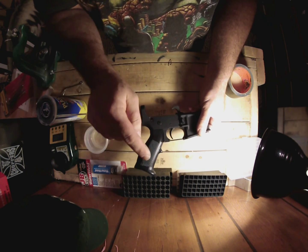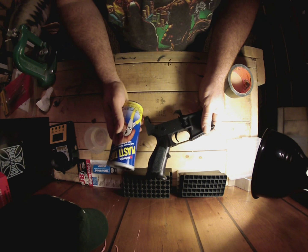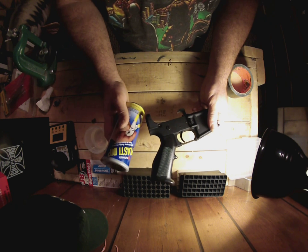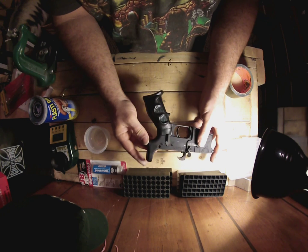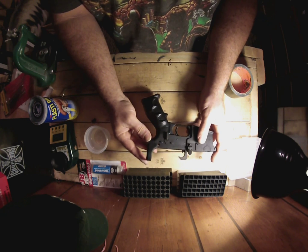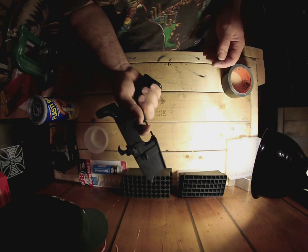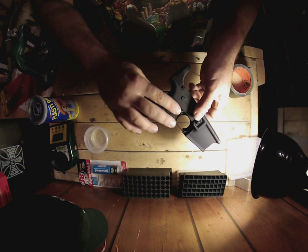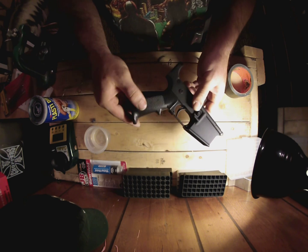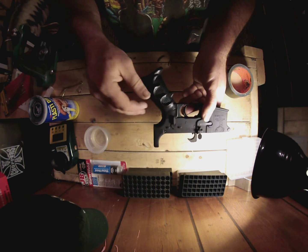A parts kit was 75 bucks. The handle came with the parts kit. So for like 20 bucks, you can handcraft your own custom grip. That feels pretty good in the hand too — it's a nice no-slip grip. When I peeled it off the first time, I had to work to peel it off.